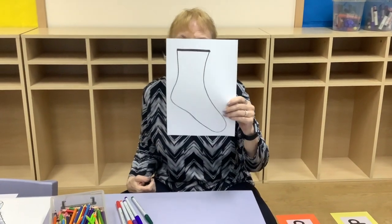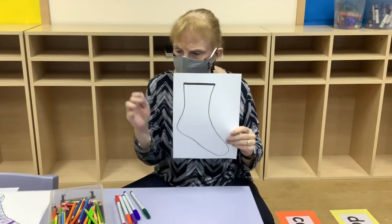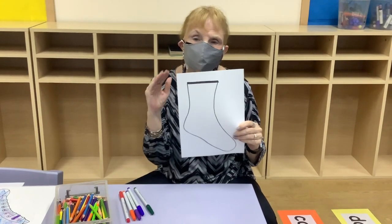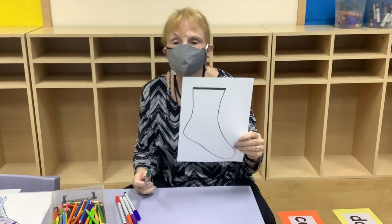This is the project for Smelly Socks. Here is a sock. I always cut my sock off after. Sock around the edges, so you can kind of go out of the lines because if you're going to cut it out it won't matter. So first of all we are going to design our own sock.